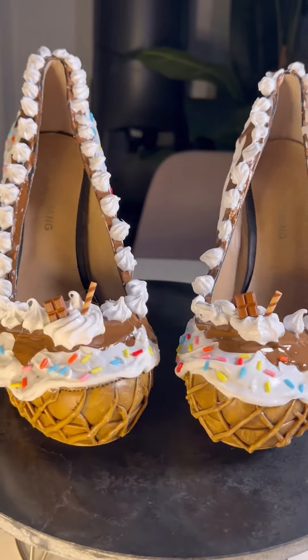You also repeat that on both of the shoes. Then you're going to go with that chocolate brown paint, and smooth it out with that tulle again so you don't get your hands dirty, even though they probably already are. You do it all across the whipped cream — of course, when it's dry — and you do that on both of the shoes.